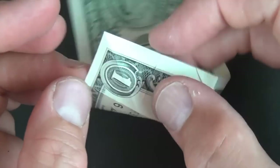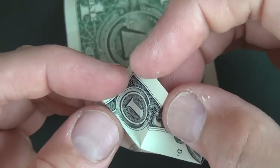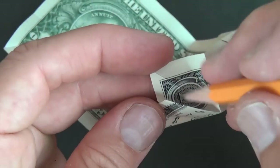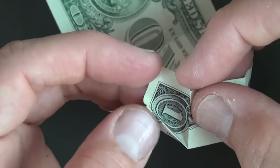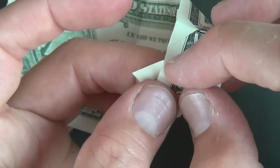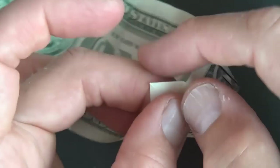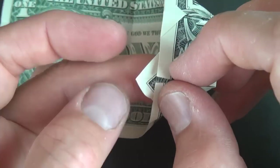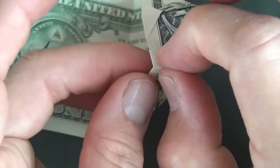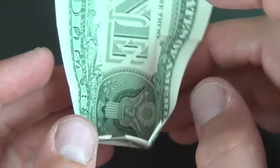Now let's do the same thing on this part. Make these two creases and bring them together right onto this diagonal crease. When they're lined up, flatten. Wrap the corner around like that and pinch. There is the front of the bottom of the box.